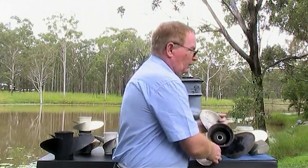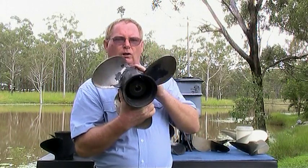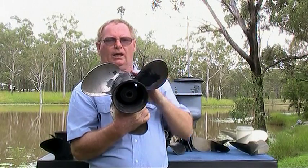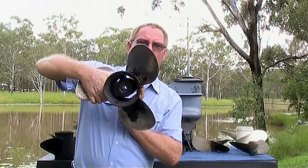Propeller rotation. This propeller is a right-hand rotation propeller. If you look at this propeller from the rear of the boat, you'll see the leading edge of the blade is on the right-hand side. It spins in a right-hand or clockwise direction.